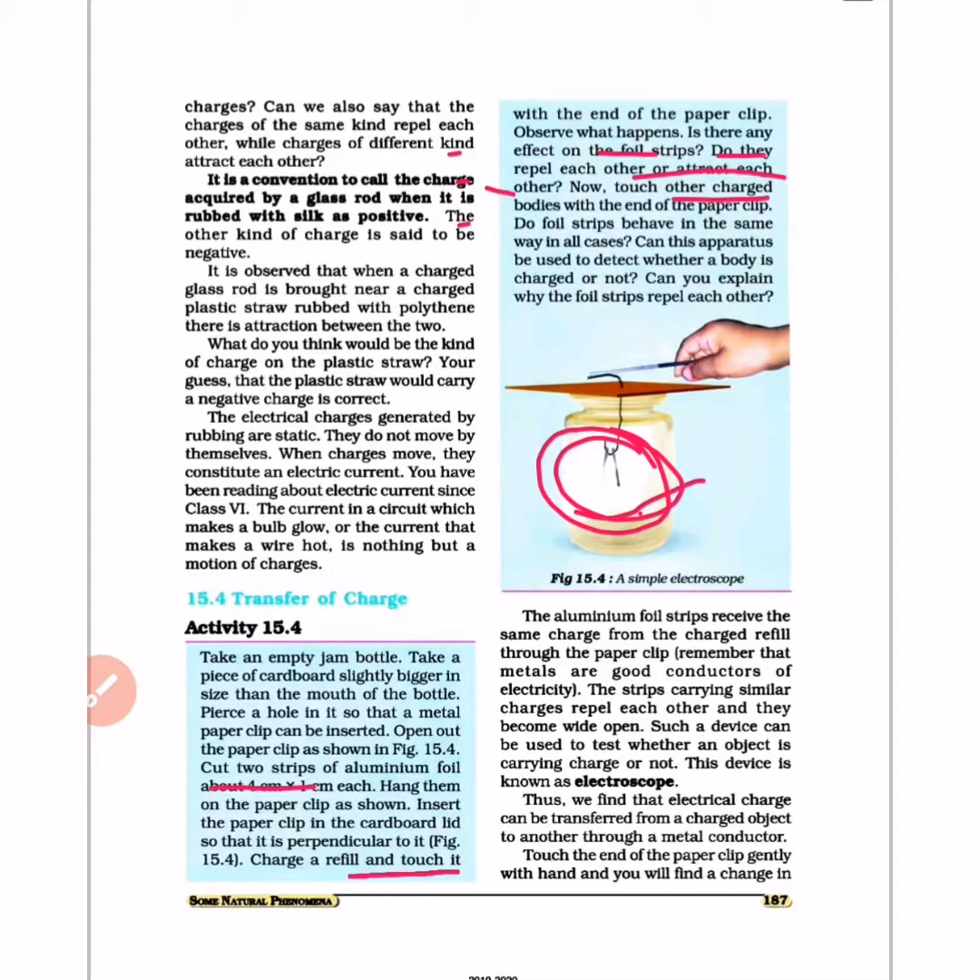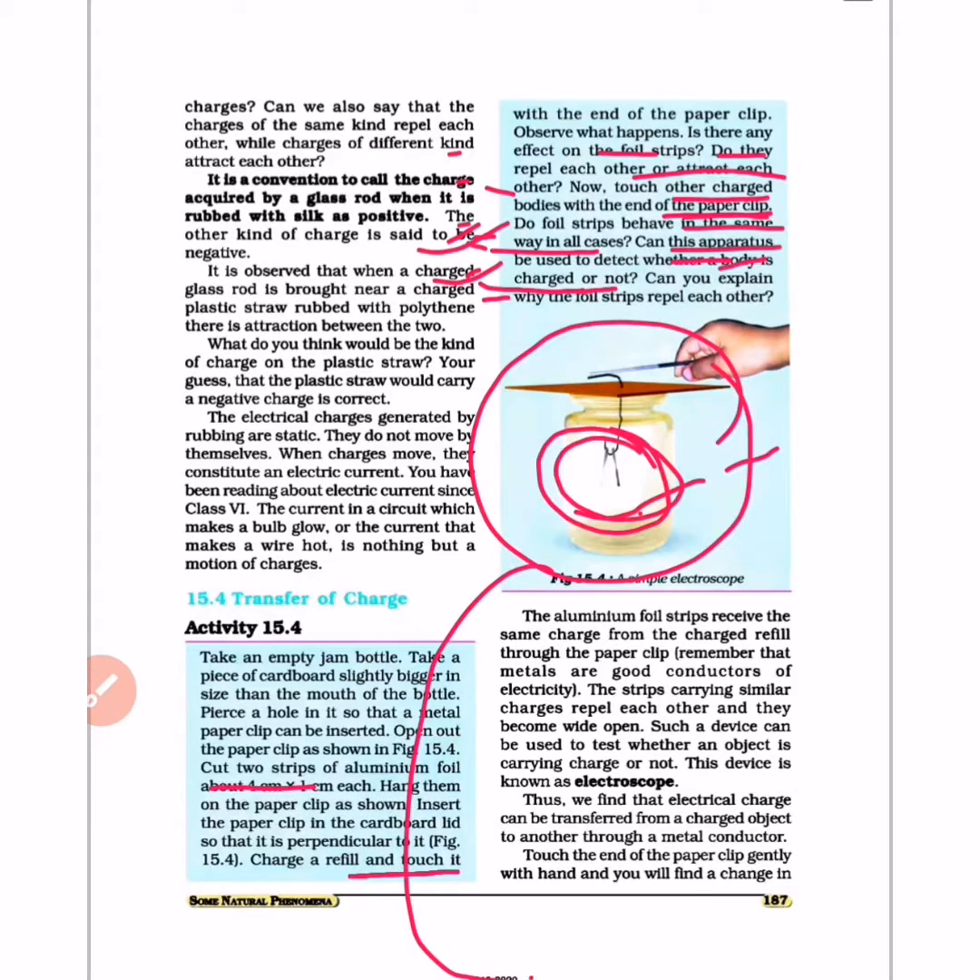Now touch another charged body with the end of the paper clip. Do the foil strips behave in the same way in all cases? Can this apparatus be used to detect whether a body is charged or not? Can you explain why the foil strips repel each other?